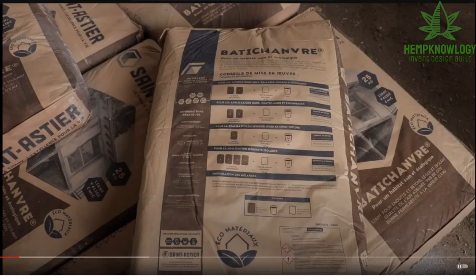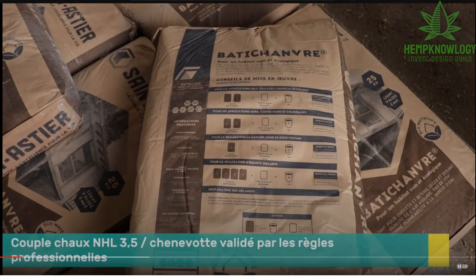The materials. They're using tested matched pairs. This is Batichanvre, but it's St. Astors who manufactures it and they've white-labeled it for them. They have really clear instructions. If you go to the St. Astors website, they include a complete page in English and other languages that gives you the measurements you would need, whether it's floor, roof, walls, etc.